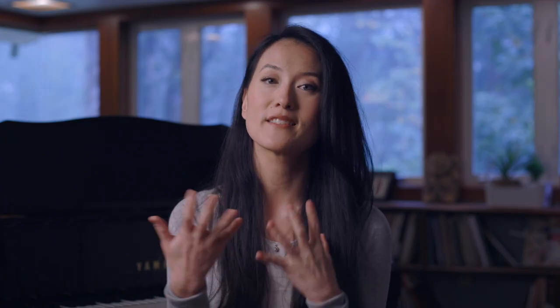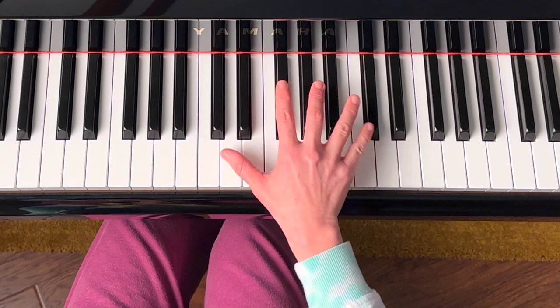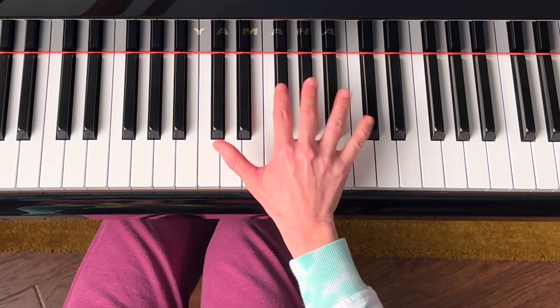Realization number four: my hands don't have to stay stretched out. Our hands continuously expand and release like an accordion when we play. The release is the critical time when your hand relaxes — it's often a rapid release, but still enough time to let go of excess tension.